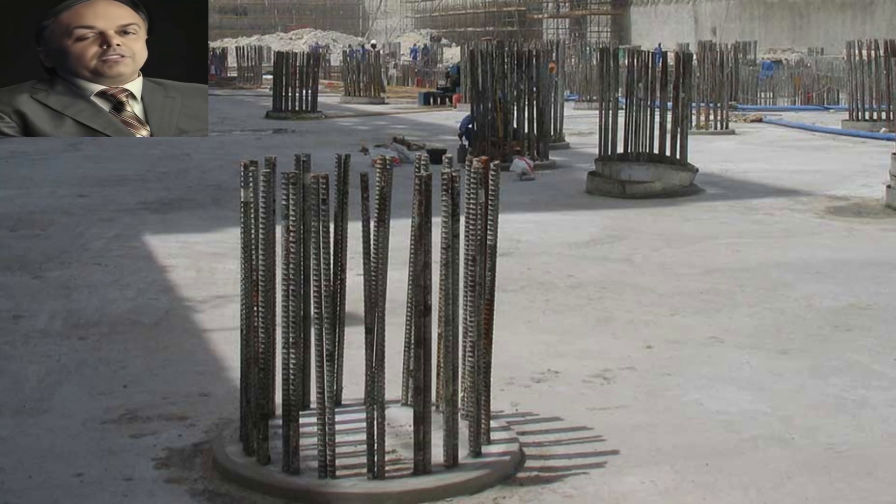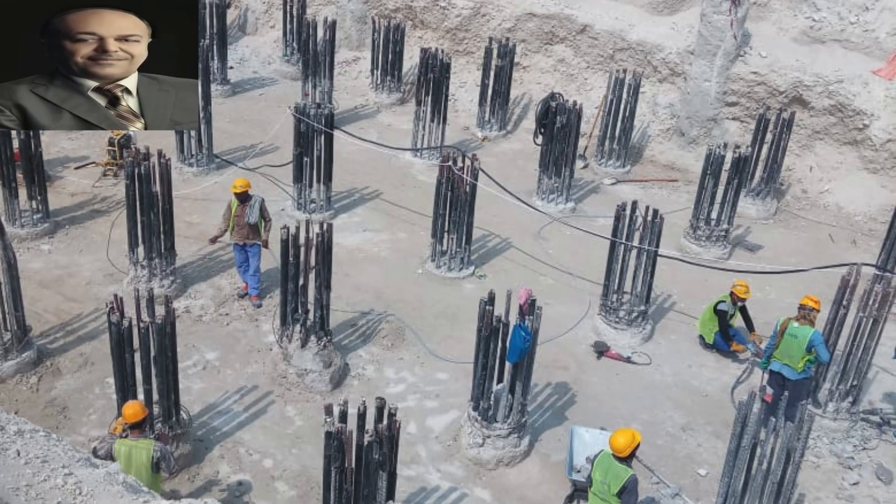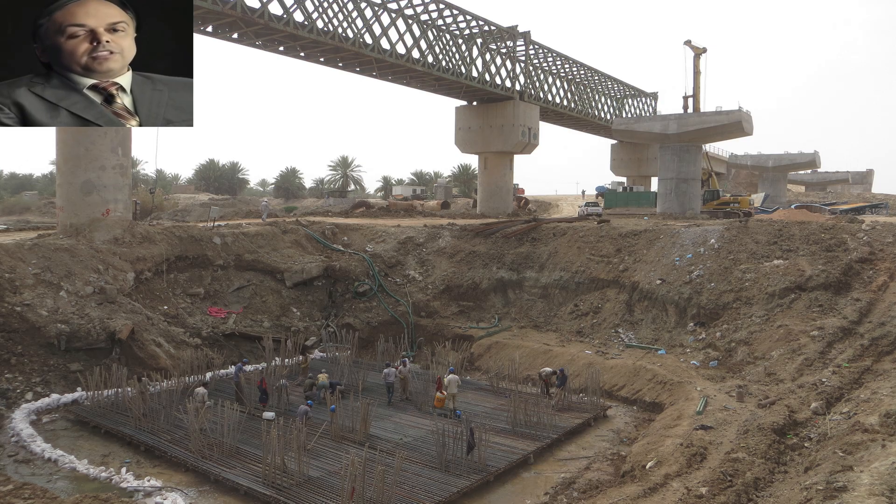The bridge foundation consists of a number of pillars of different diameters according to their location in the bridge, which are dug with a special machine to depths of up to 25 or 30 meters from the riverbed. Then the reinforcing steel mesh is inserted according to the maps to these depths, and then the concrete is added.